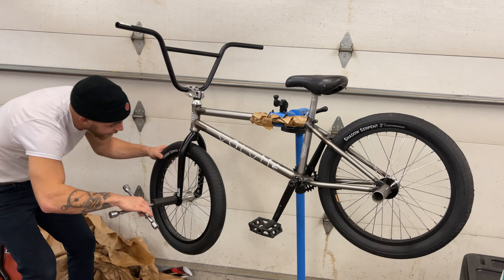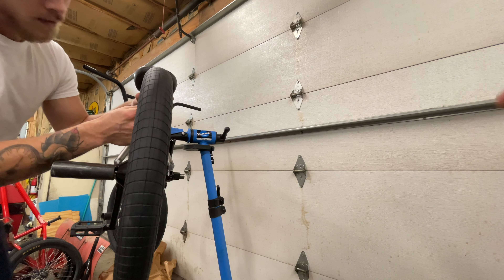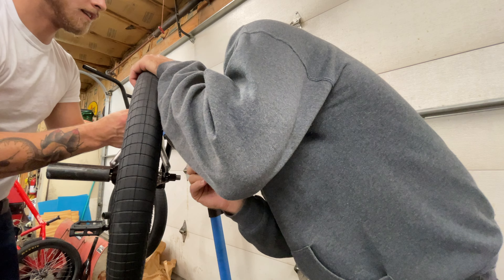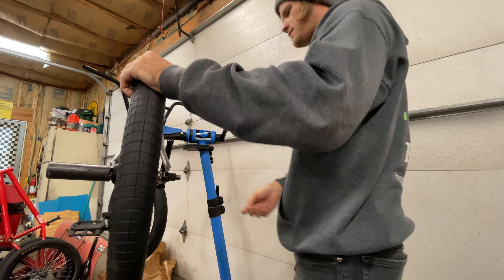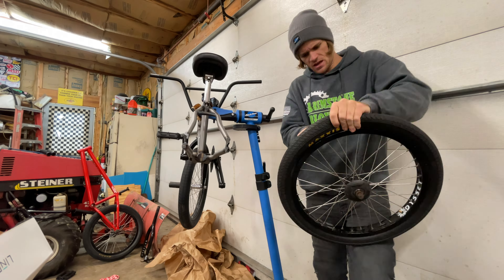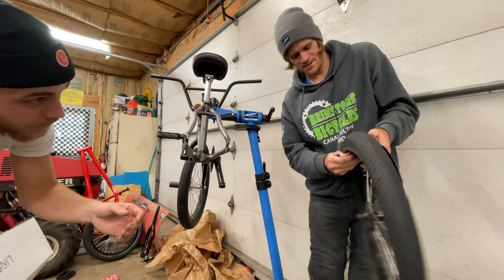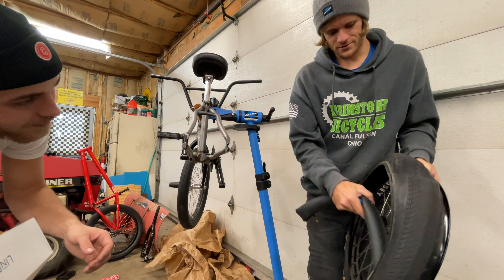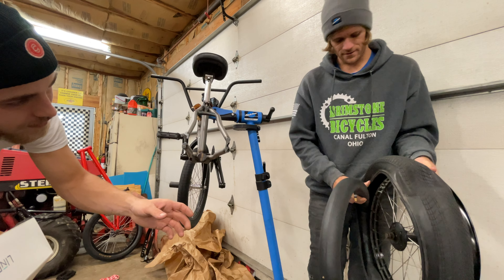That's looking like a bike. Put your ear to it and I'll wiggle it. It's a flat tire. That's stupid - look at this, this tube doesn't even want to come out of the tire. I think there's just not enough air out of it.